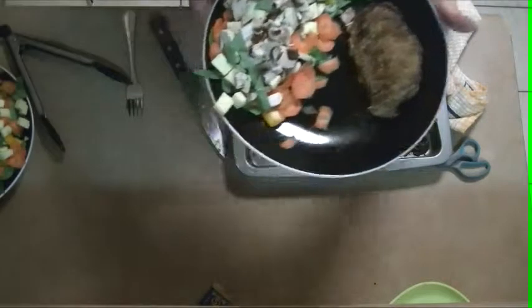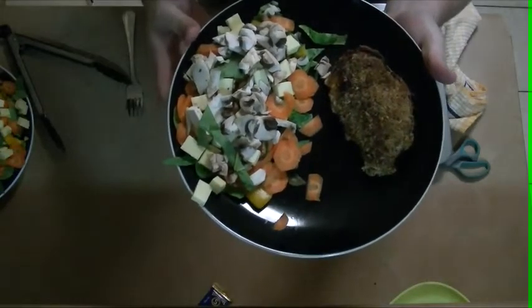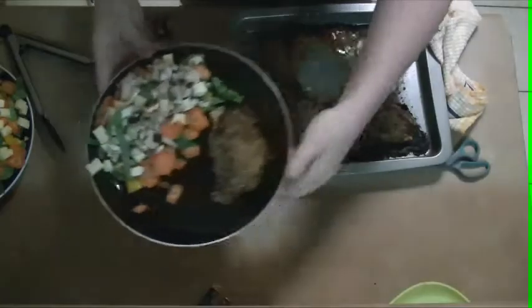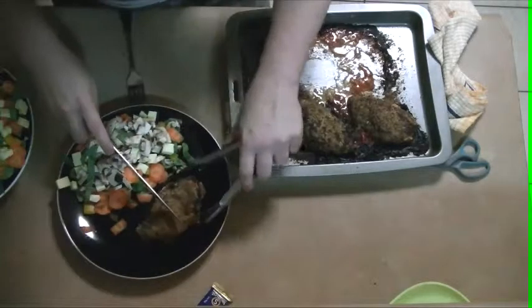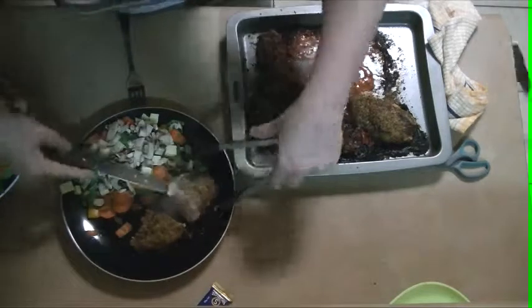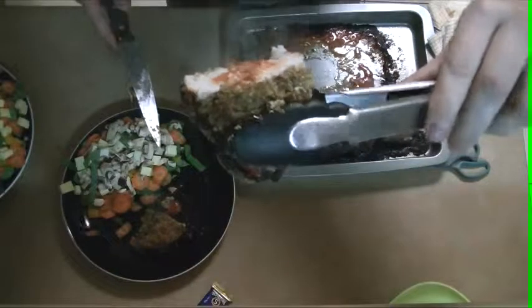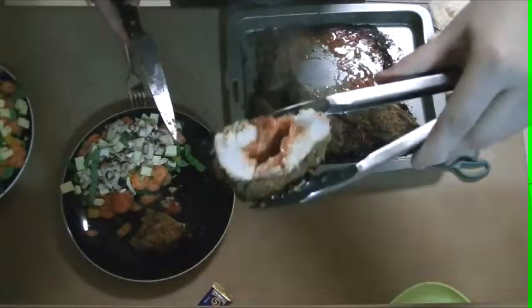I'm going to pop some dressing with my salad and I've got a beautiful meal there. It's really lovely — I'll cut it open for you so that you can see. It's nice and crispy on the outside. It's just formed a beautiful crispy layer on the outside of it.